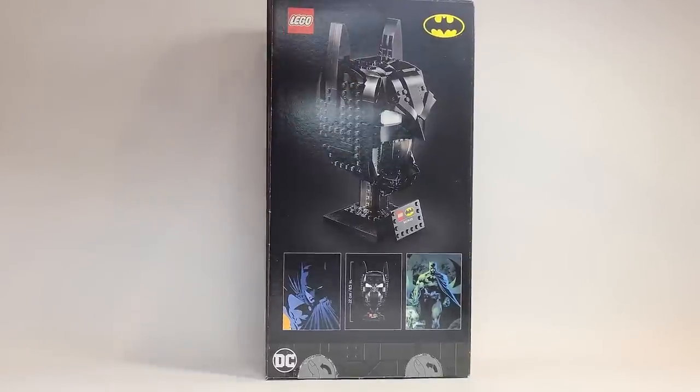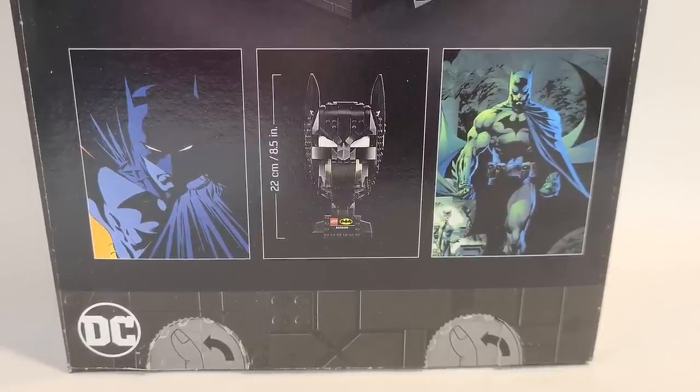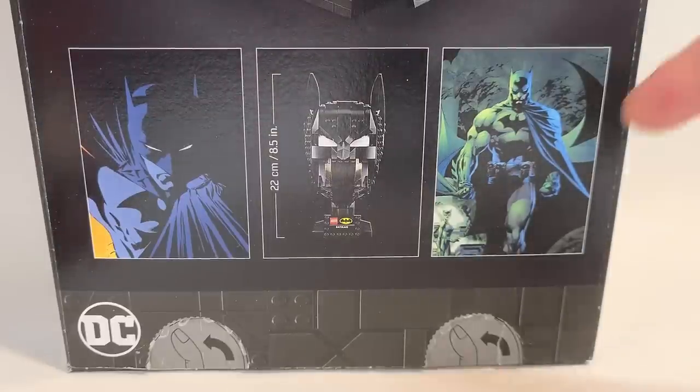I like the cowls there looking at you face-forward — that's pretty neat. On the back of the box there are reference pictures, and it's interesting because there's a lot of blue. I know that's used for lighting to give the cowl more depth in the comics, in contrast to the black background.